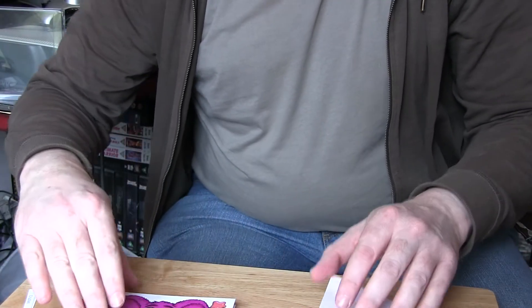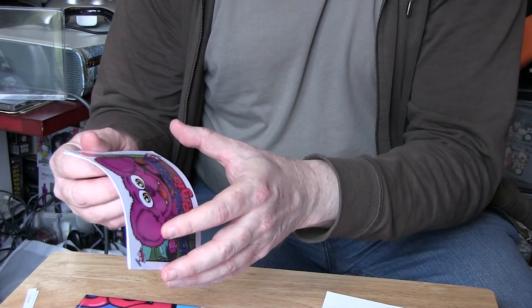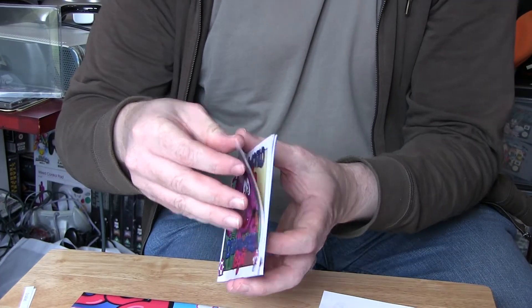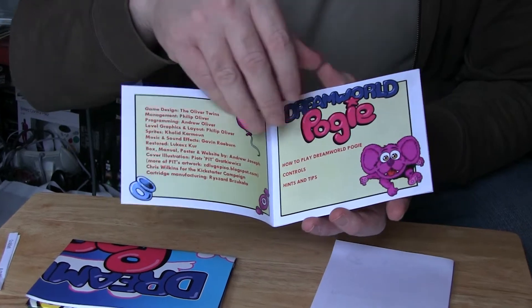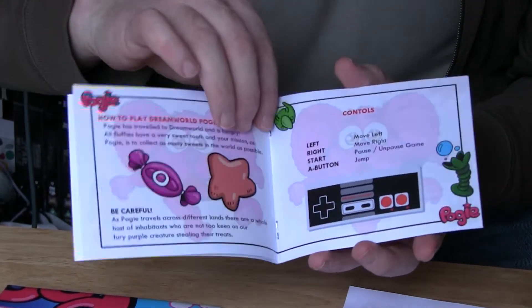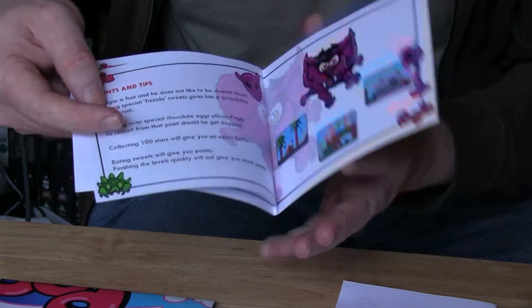What else is in here? We have a little manual — in colour. It's very glossy. Inside we have: storage, bazooka, how to play, gun trolls.